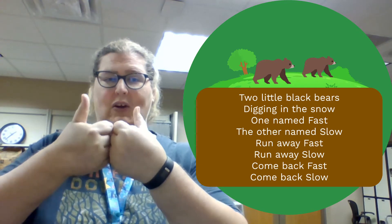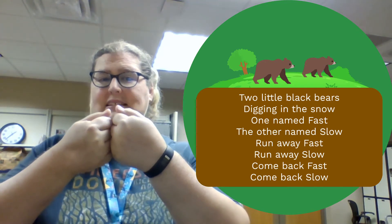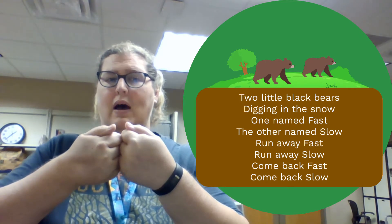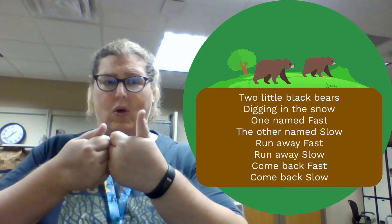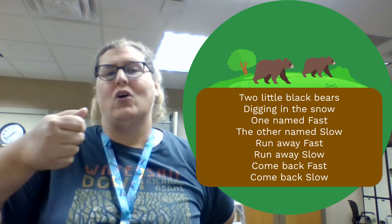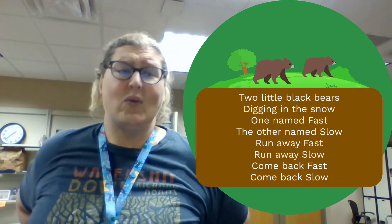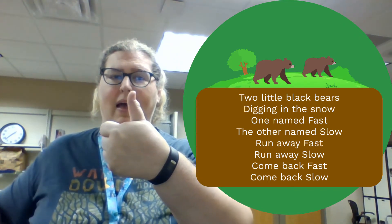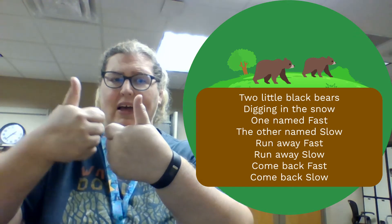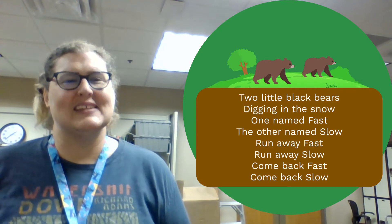Two little black bears digging in the snow. One named fast and one named slow. Run away fast. Run away slow. Come back fast. Come back slow. That's awesome. You did a great job.